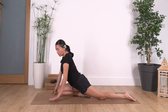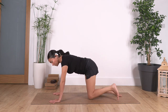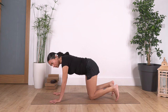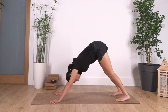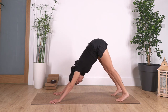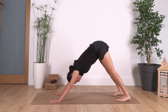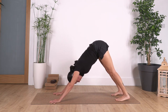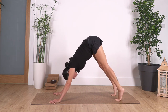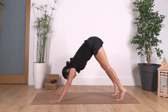Curl the toes under, press with your fingertips — index fingers pointing forward — and go into downward dog. Inhale, lift the heels as much as you can, and exhale, heels down. Let's go for three... two... down... one more... and hold.